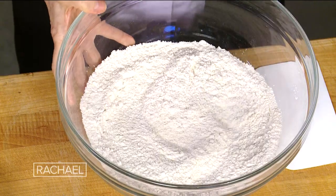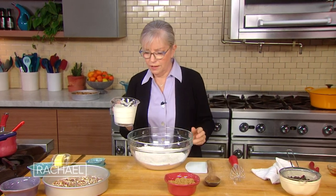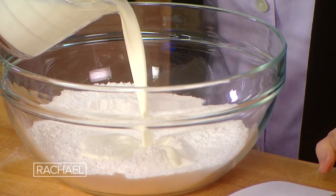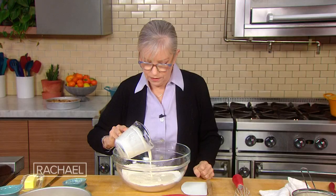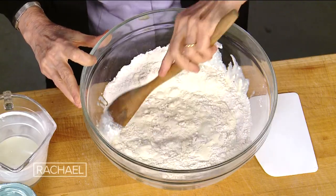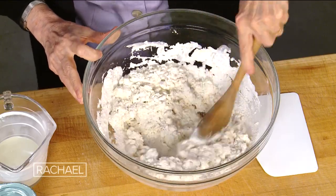So here comes the cream. Now, the only thing is we all measure flour differently. You can use a cup and a quarter to a cup and a half of cream. I'm gonna start with a cup and a quarter. And the thing about making biscuits — remember, this is a biscuit dough that's gonna be turned into a sticky bun — is you don't wanna over-mix the dough, because you want it to be very, very tender. So we're looking for it to basically come together.